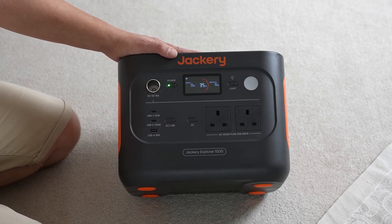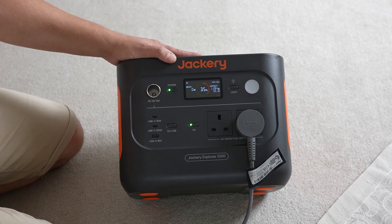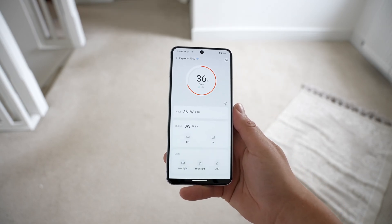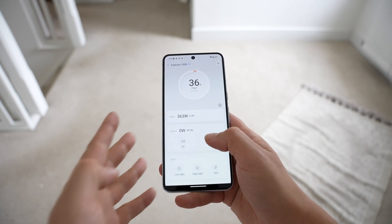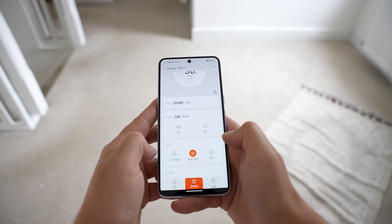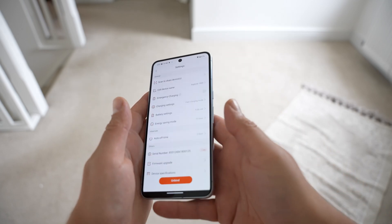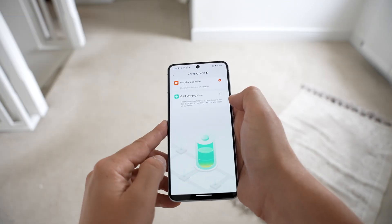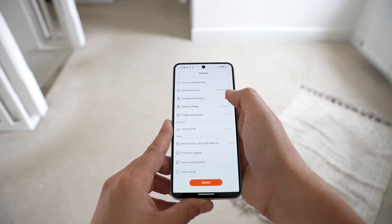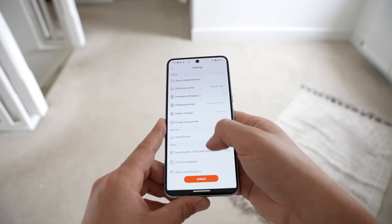Another great feature is the display, which shows input power, output power, battery percentage, and estimated remaining runtime at the current rate. There's also an app for even more functionality — connect via Bluetooth and Wi-Fi to see all the same display info, toggle DC and AC power on or off as a smart switch, control the light setting, and choose how long the screen stays on. In app settings you can rename the unit, switch between fast and quiet charging modes, set energy saving mode, and use the emergency charge mode for a full charge in one hour. There's also device information, firmware upgrades, and the user manual.